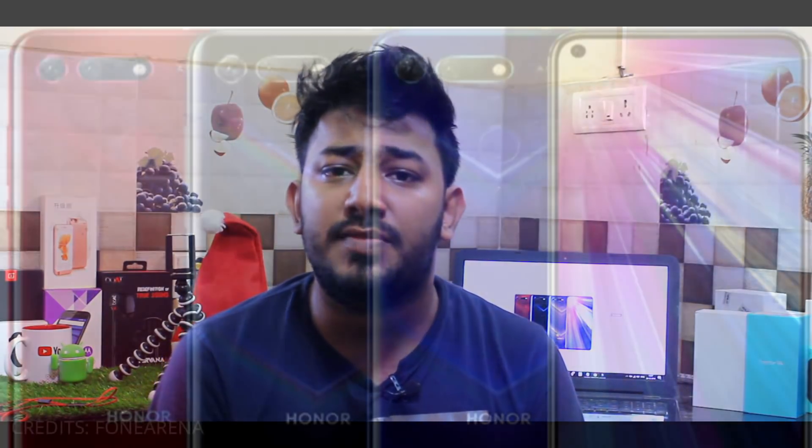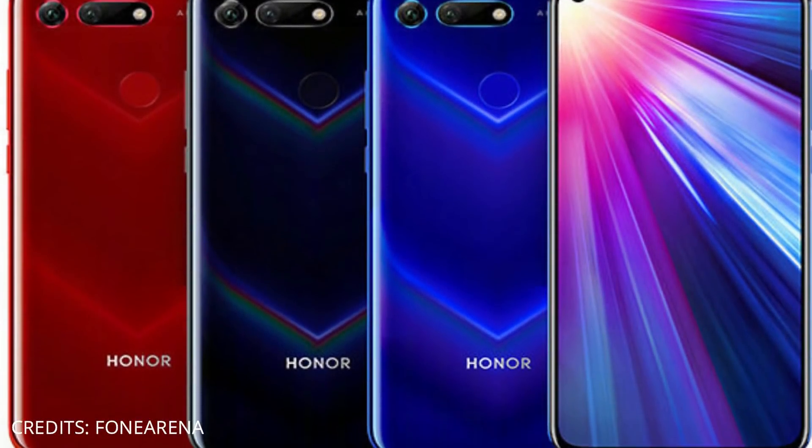There are two variants of this smartphone: 6GB RAM and 8GB RAM. Both 6GB and 8GB RAM variants are available with 128GB storage. There is also an 8GB RAM with 256GB storage option. This smartphone supports dual SIM.